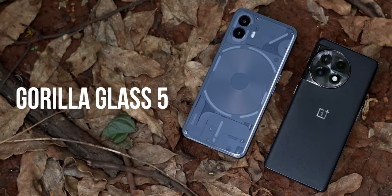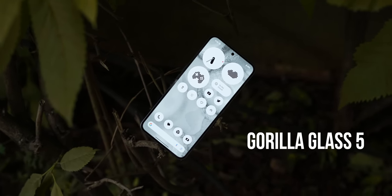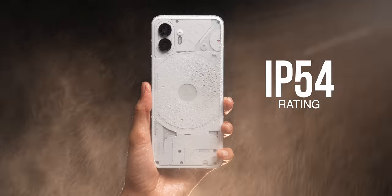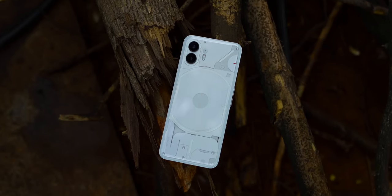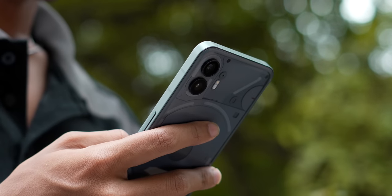There's Gorilla Glass 5 protection on the back of both phones, but only Nothing offers Gorilla Glass 5 on the front as well. I still don't know if there's any glass protection on the curved front glass of the 11R. Moreover, the Nothing Phone 2 has an IP54 rating, while there's no IP rating on the 11R. Overall, the Nothing Phone 2 definitely feels more solidly put together, and that metal frame is very reassuring.